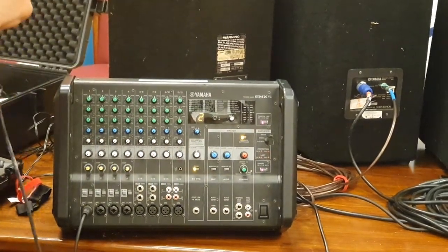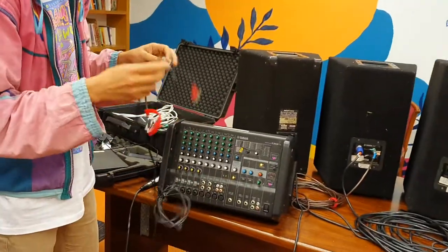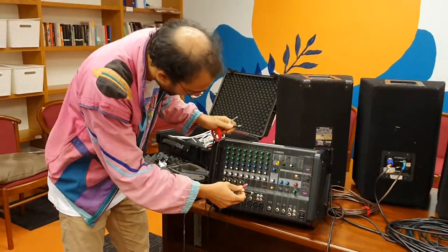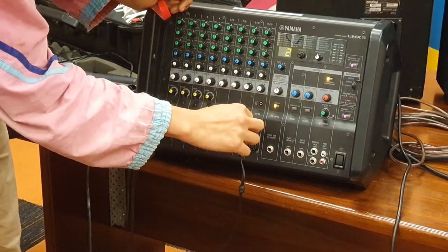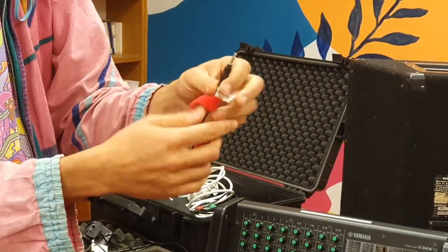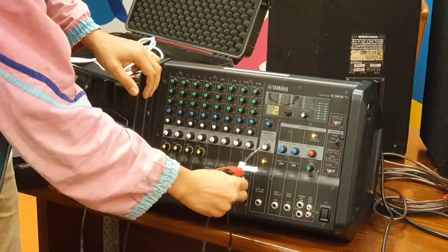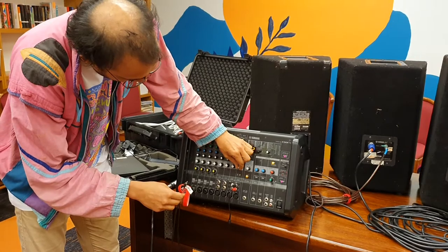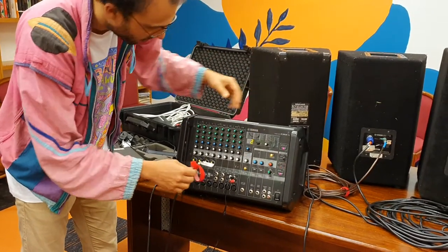I'll show you quickly how to plug in a computer or a phone. This is a standard RCA cable — the red end goes into the red port and the black end goes into the white port. The other end plugs into a phone or laptop for music, or if someone is speaking over the phone. Use the same volume controls: the white knob for front-of-house and the blue knob for the auxiliary foldback speaker.